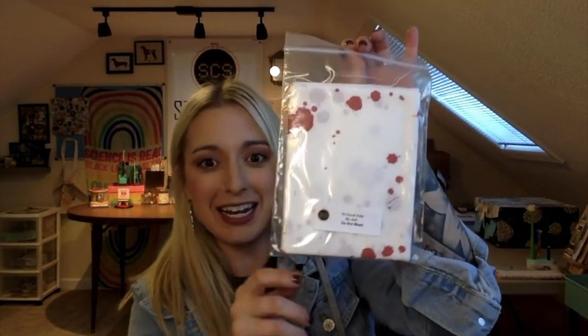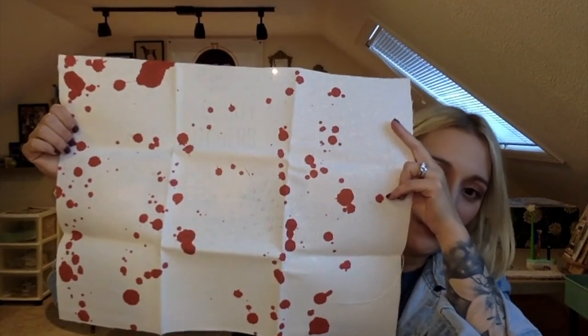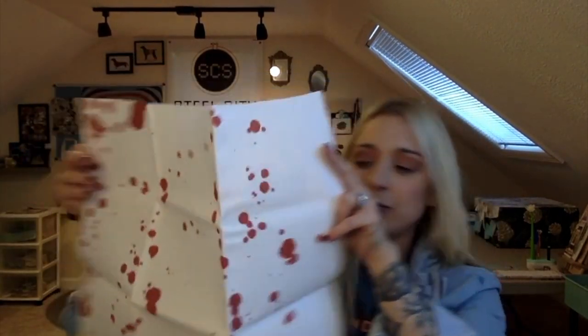I'm going to open the shirt last. We have some fabric from the wonderful Jody — it's white blood spatter on 18 count Aida. I love it. Jody's so nice. The card says it's the original and it's the best — because it is. 'We are thrilled to include a cut of blood spatter fabric in our trick box.' Holy moly. Good job, Joan — she always does such a good job.